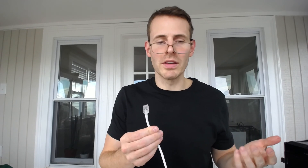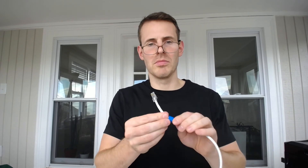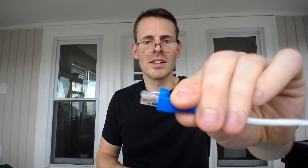Now all we want to do is throw our protective boot onto the connector — and this is why we had to put it on beforehand, because we can't get it on after the fact. We put this boot over our RJ45 connector. Look at that — it looks nice and protected. Our tab is protected; it won't get caught on anything and ripped off. That's exactly what we want.